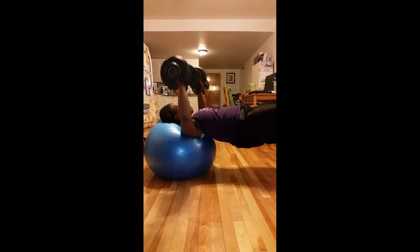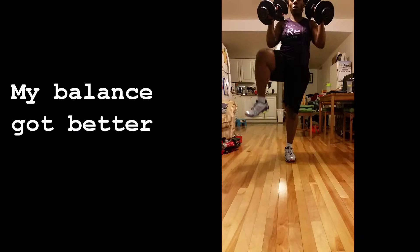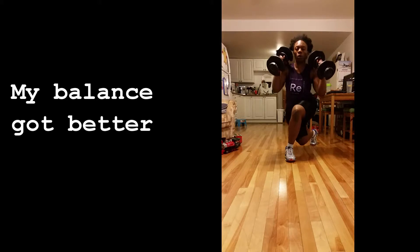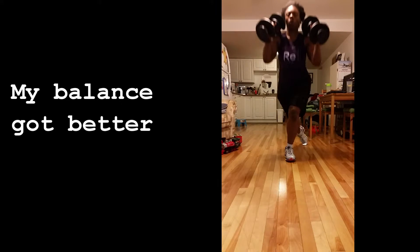Kate is using the stability ball, which actually makes this a little bit more challenging because she doesn't have the bench. She is crossing back behind her and then doing that knee lift just to challenge her balance a little bit.